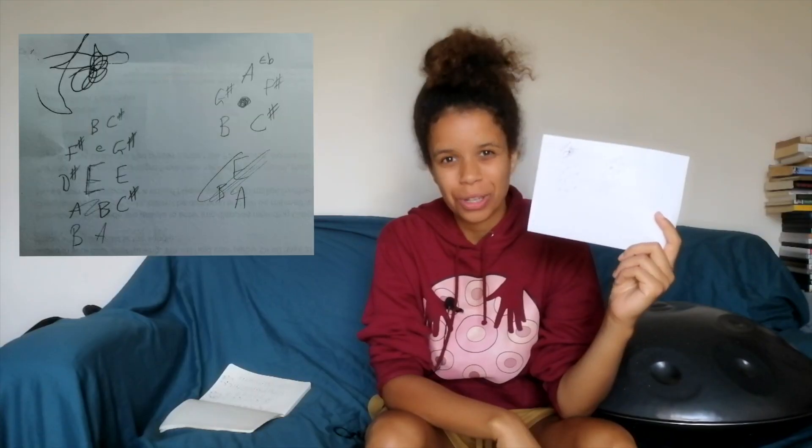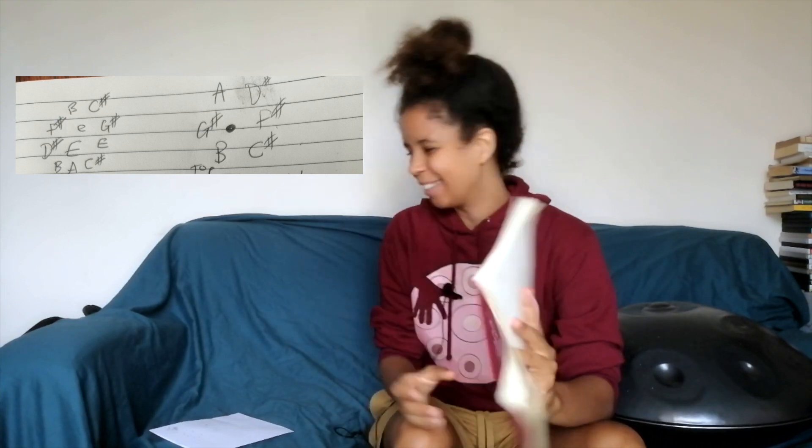For me, writing it down is a good way of consolidating it so I can come back and reference it whenever I want, but obviously ultimately we want to get it in our mind and off the page. This instrument also has notes underneath, so I've done a second circle here, and I take my notebook and write things down a little bit more clearly - it's still not that clear.